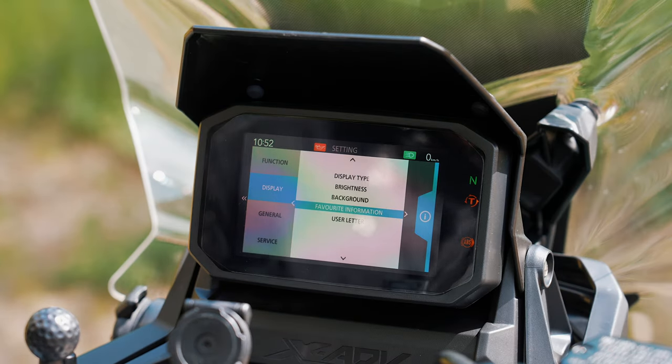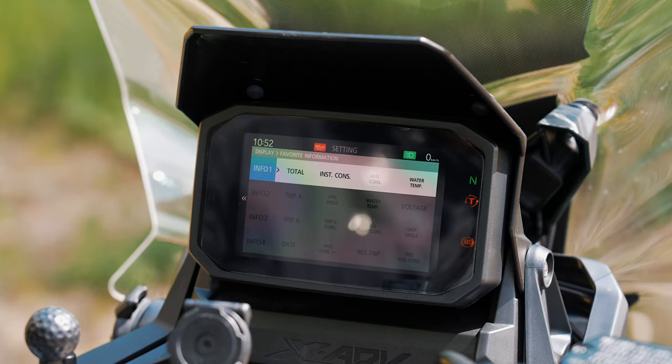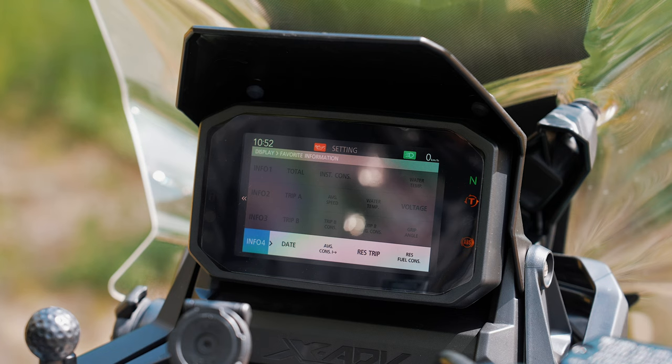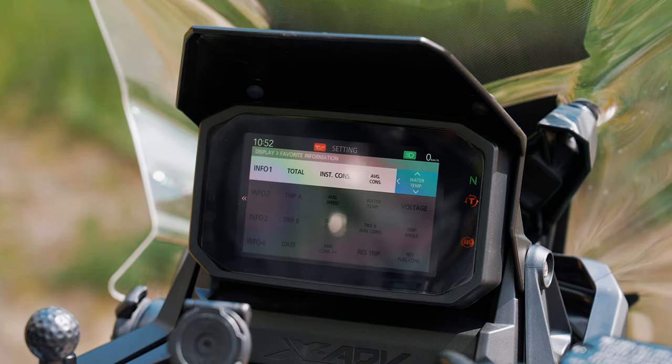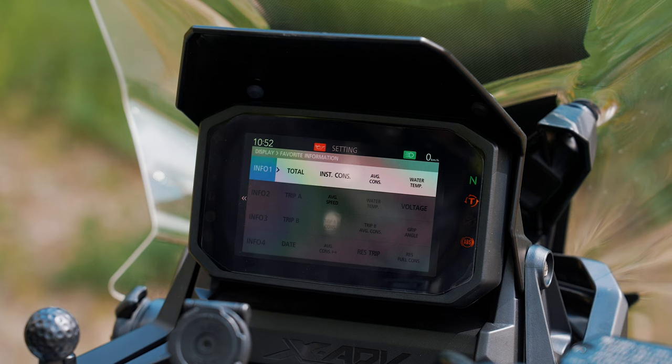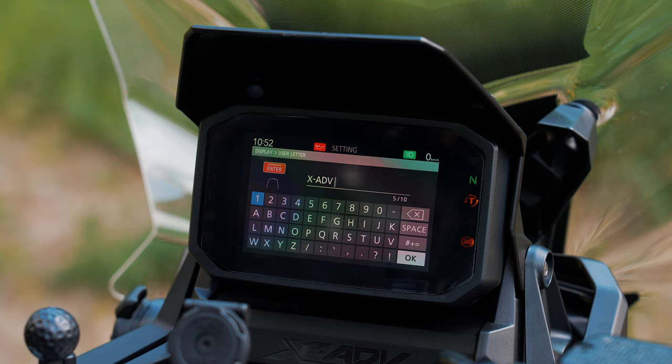Next point is the favorite information — here you can configure the bottom info panel. You have four info slots and you can configure each one separately with the information that you wish. There's also a user letter field — this is the name shown at the beginning — I'll just leave it as XADV.